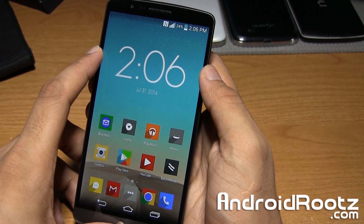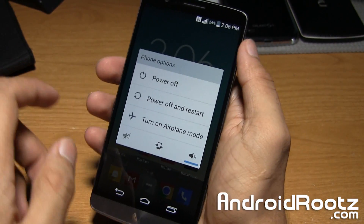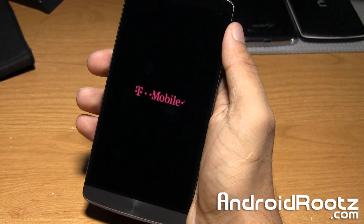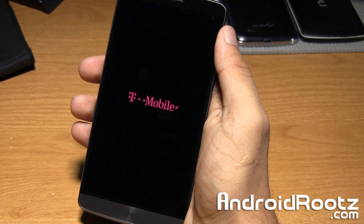First, go ahead and power off your phone. Hold down the power button — the middle home button right there — and select power off and select OK. Now wait a few more seconds until it fully boots off.